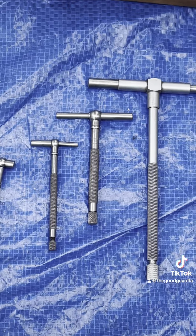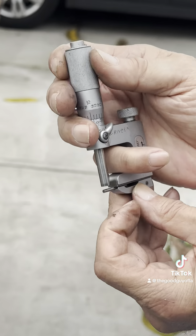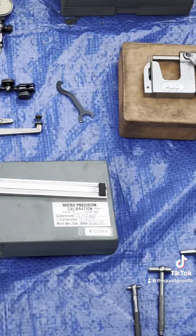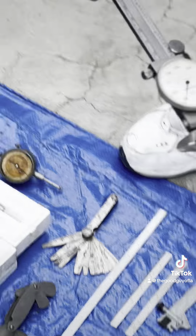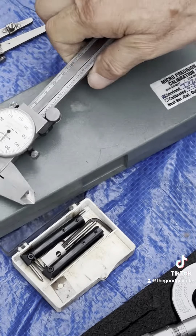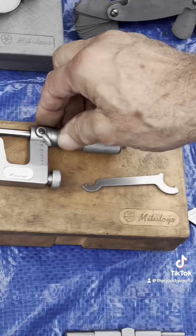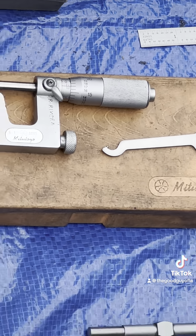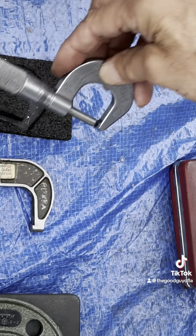This is for measuring threads and locating and setting up threading tools. Here are right-angle tools. We also have a micrometer for measuring edges, holes, and thicknesses, and another micrometer, plus dial calipers and more dial calipers.